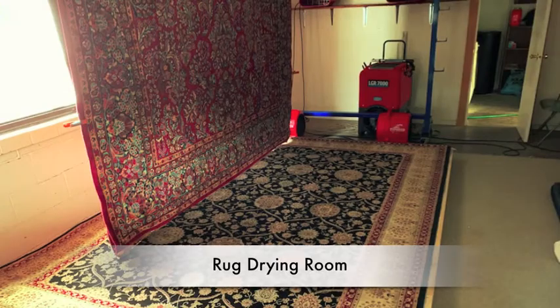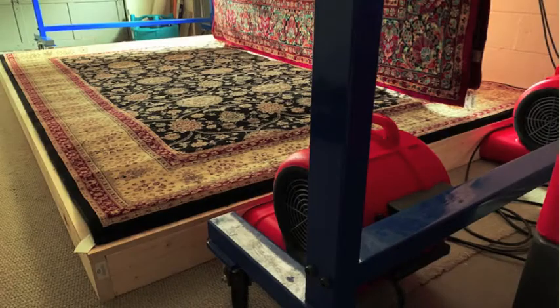We then place the rug into our drying room with dehumidification and air movers to speed the drying process.